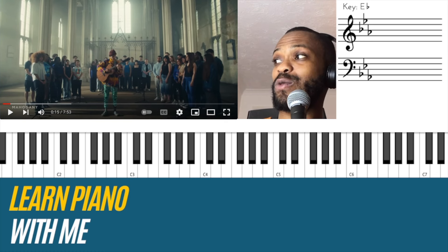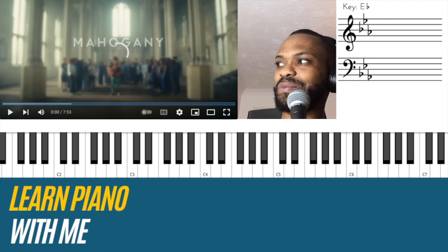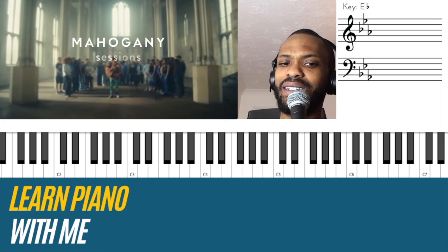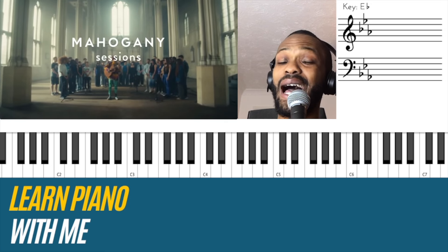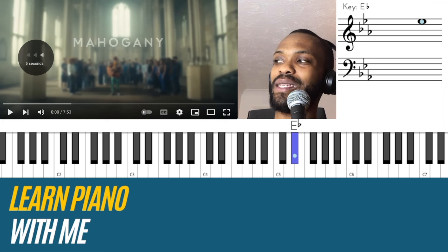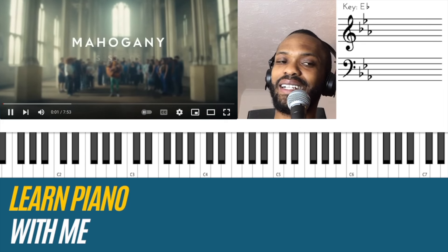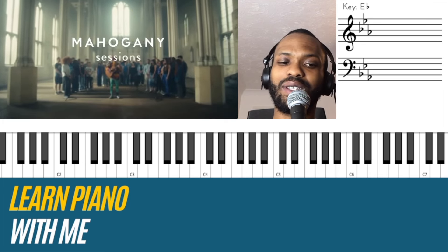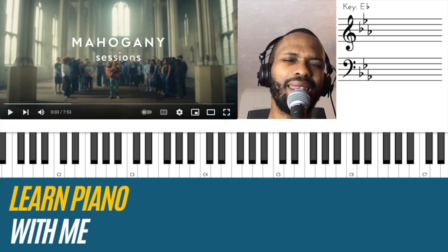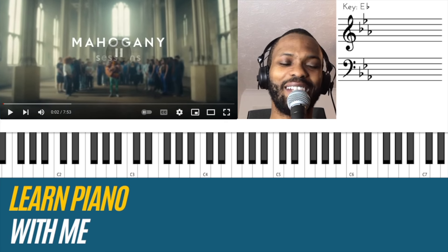I could hear at the start — if I just go back to it — the highest note of E flat keeps being repeated. If I just play it again here, the highest note of E flat keeps being repeated. So it starts with a kind of... let me hear that again. Oh, it's five.